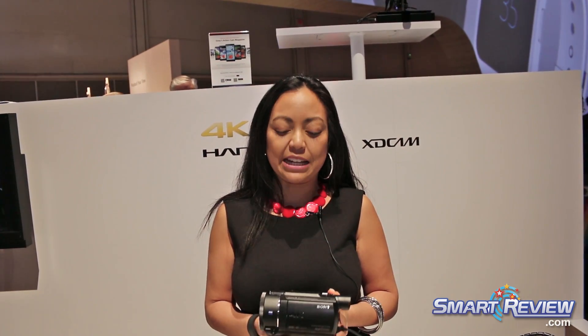Hi, this is Christina with Sony Electronics at the CES show in 2016, and today we are showing the brand new 4K camera, the FDR-AX53.